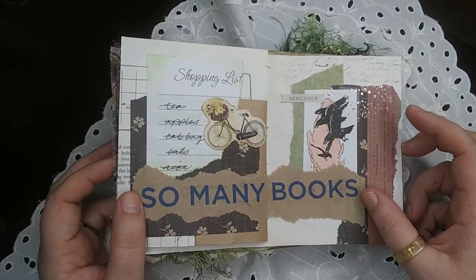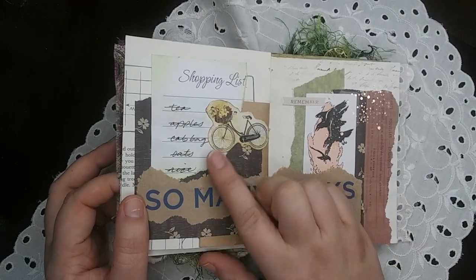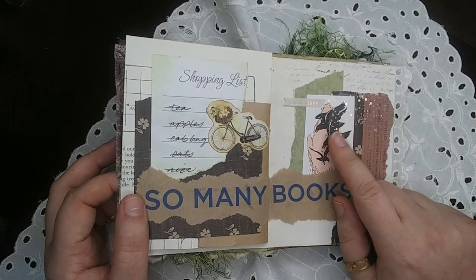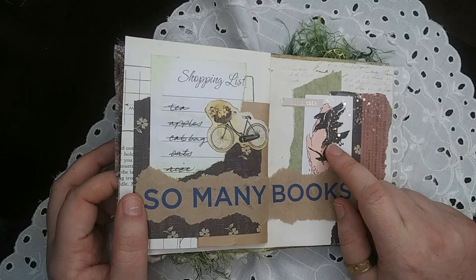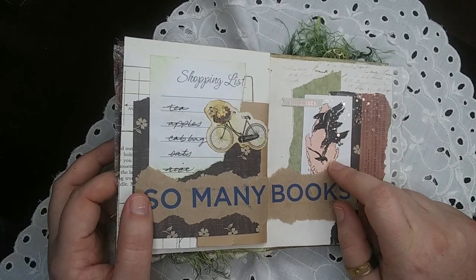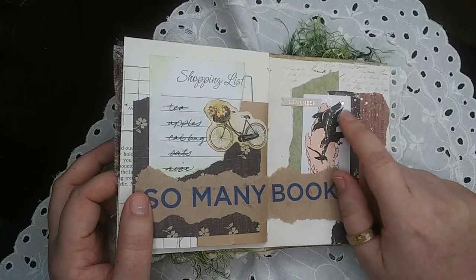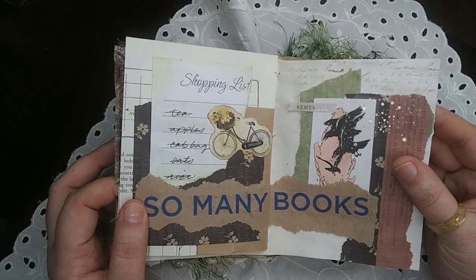This one was from the day, and it was a busy day. I hit up Barnes and Noble, went grocery shopping, and I actually had a flock of blackbirds blocking the road on my way into town that day. I knew I had this little image from an old book, so I threw that in there as well.